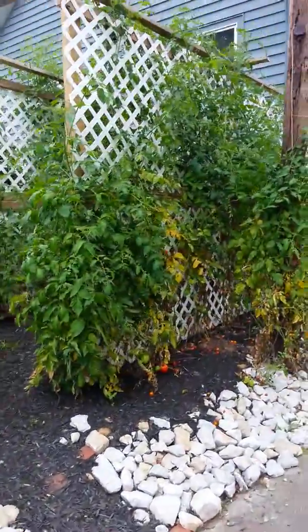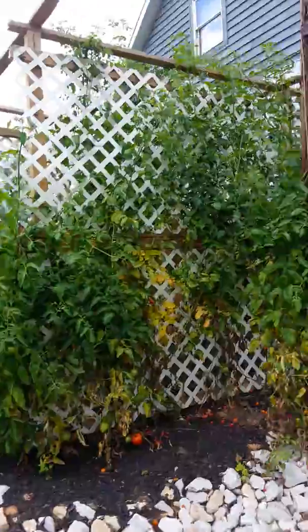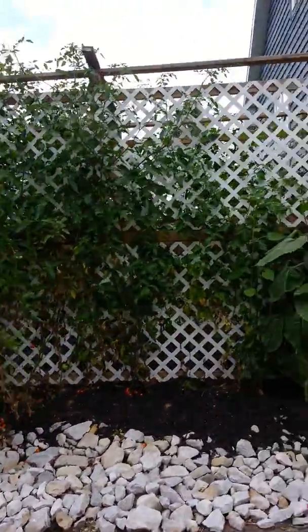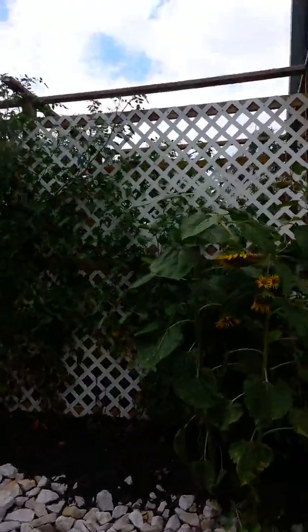There we go. There's my tomato fortress. See that top board? It's nine foot two inches.